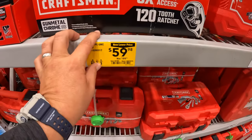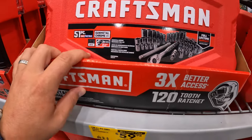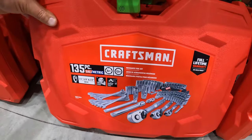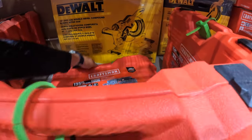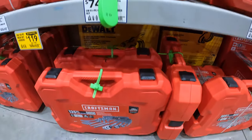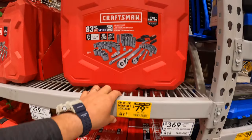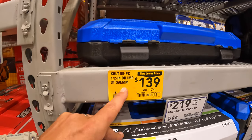$59.98 — was $99.98 — for their 51-piece mechanical tool set, SAE and metric, 3/8-inch drive. $119 — was $159 — for their 135-piece mechanical tool set. $79.98 — was $99.98 — for their 83-piece mechanical tool set. $139 — was $174 — for their 55-piece half-inch drive impact socket set.